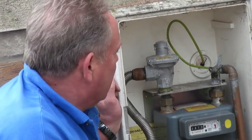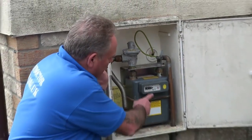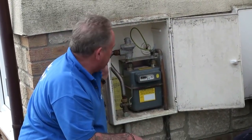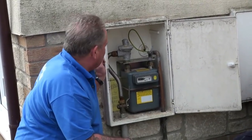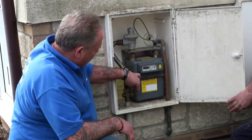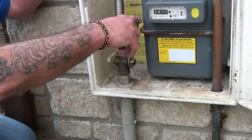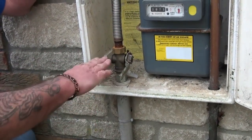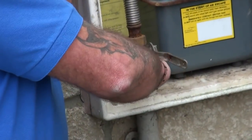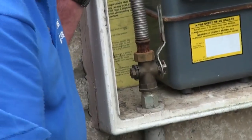This is the gas meter, normally found outside so it can be read quite easily. The gas man comes along and reads the meter for you, and you can obviously read it yourself. The gas comes into the property through this pipe here and via this control valve. An easy way of remembering which is on and which is off: if the line of the valve is cutting across the pipe, it's turned off — it's blocking the pipe. To turn it on, the gas runs in line with the pipe.